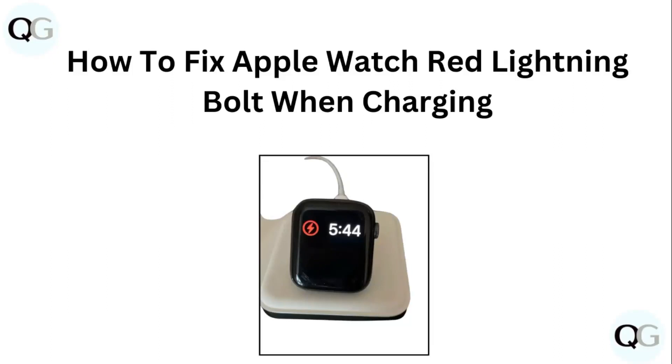Hello guys. Welcome to another video in which we will be discussing how to fix Apple Watch red lightning bolt when charging. Are you having trouble with your Apple Watch showing a red lightning bolt when charging? Don't worry. In this video, we'll help you find a solution for it.